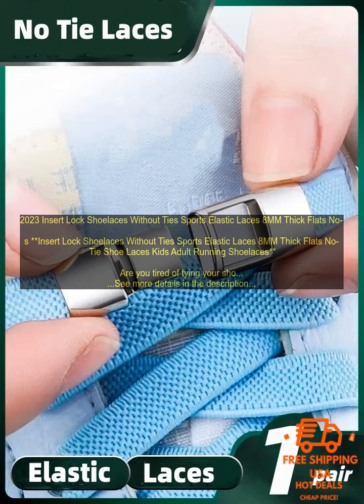In addition to being easy to use, Insert Lock Shoelaces also offer a number of other benefits. They are comfortable — the elastic material conforms to the shape of your feet, providing a more comfortable fit. They are secure — the locks keep your shoes tied securely, even during activities like running or hiking. They are also durable — Insert Lock Shoelaces are made from a durable material that will last for years.